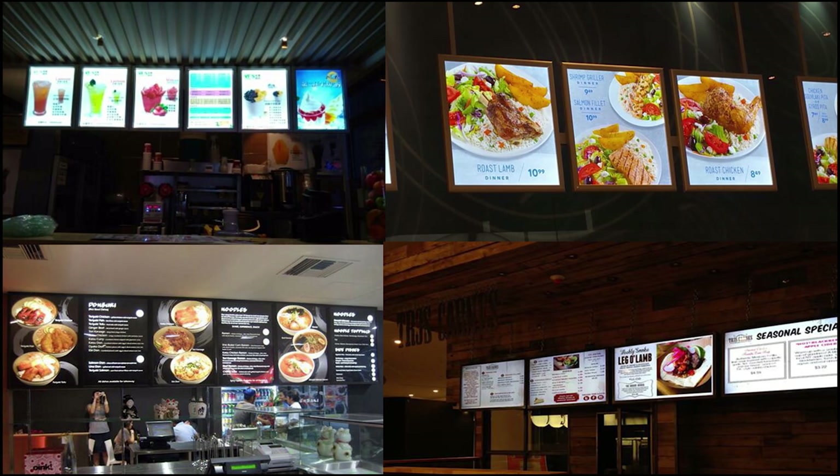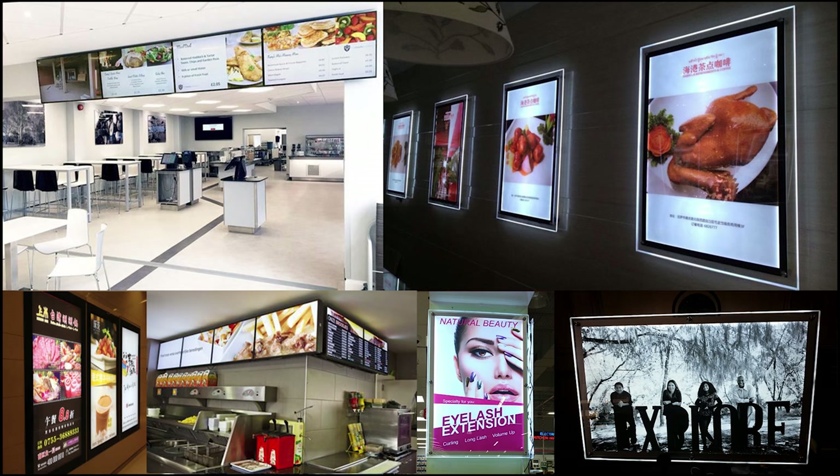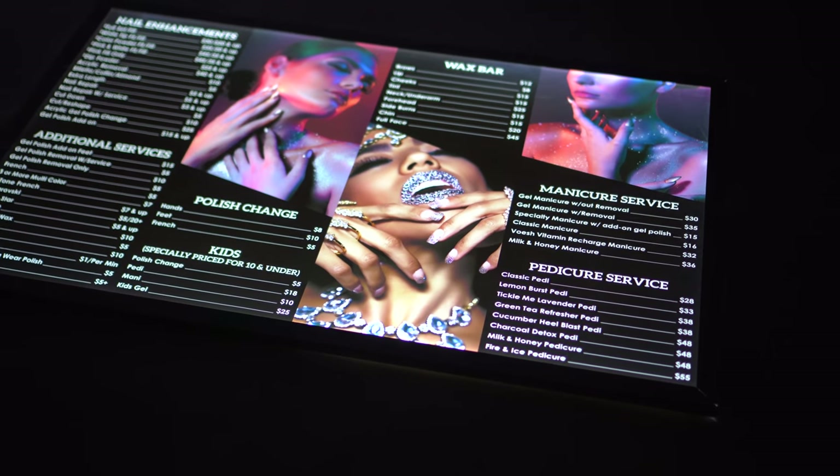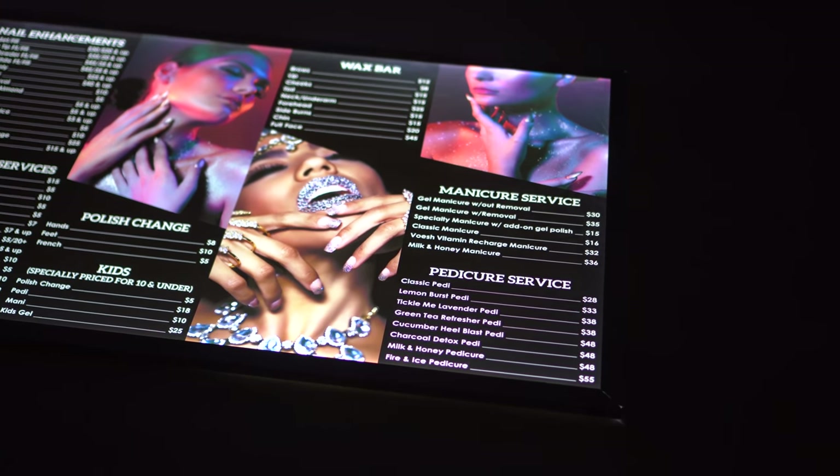We also offer different accessories, such as extension cords or cord covers, and a battery pack to make it portable. Check out our website, New G Productions, for more information, and we look forward to producing your LED signs.